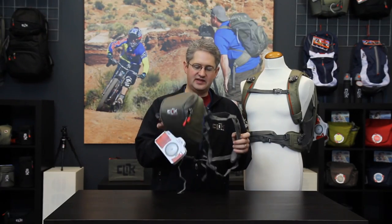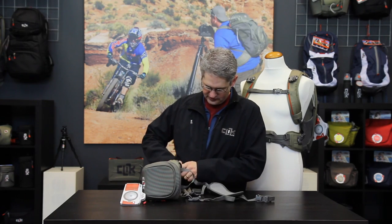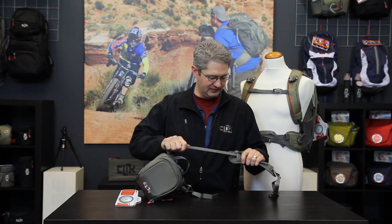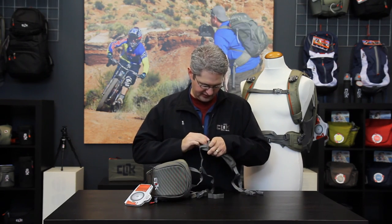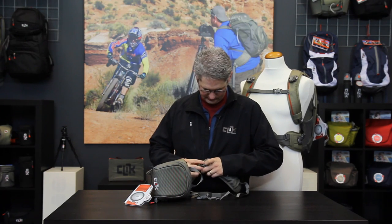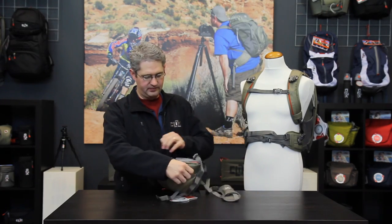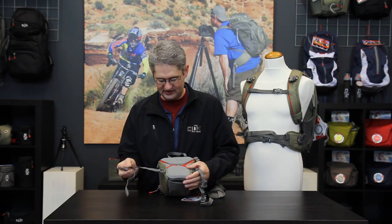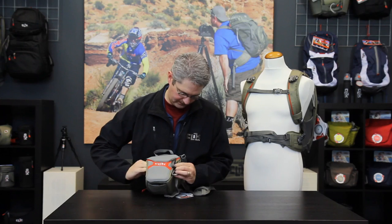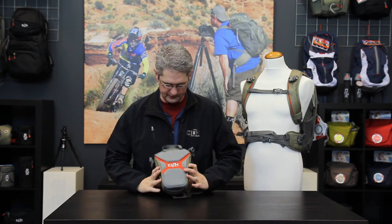The convertible harness that comes with the Standard Body Chest Carrier can be removed from two of its straps. The straps can be pulled inside the harness, and the bottom straps can be tucked in to the base of the carrier like so.